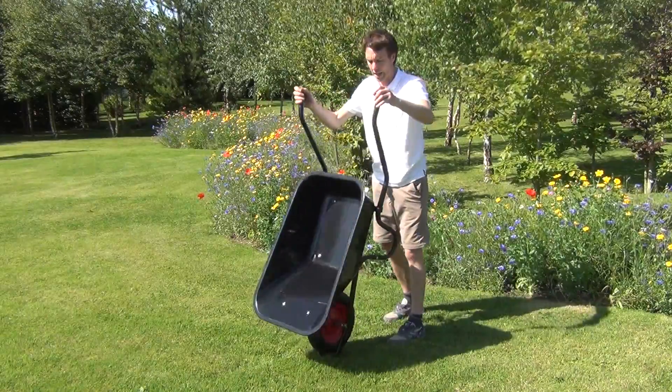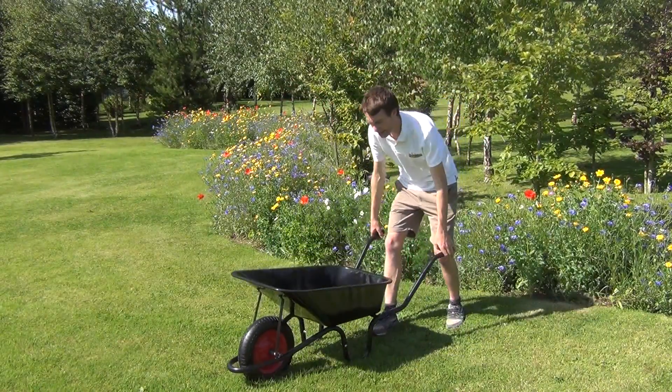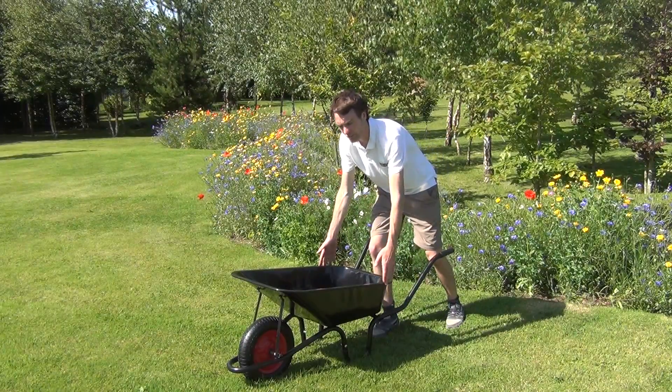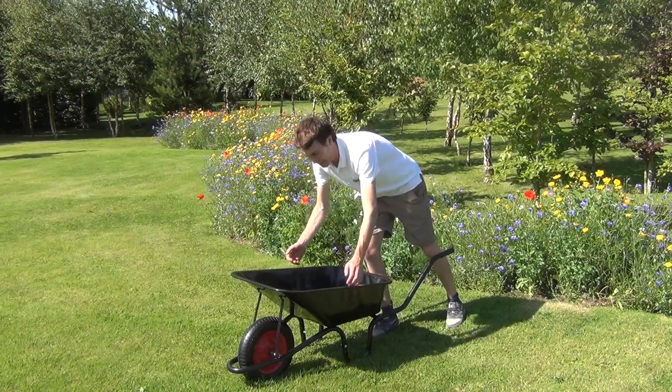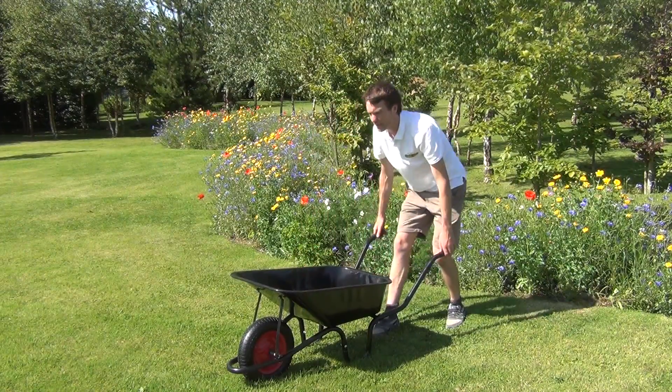So it's a flat packed barrow, it's quite easy to assemble. Looking over the dimensions of it then, it's roughly 52cm wide, 82cm in length, and the depth of the bucket here is approximately 27cm.